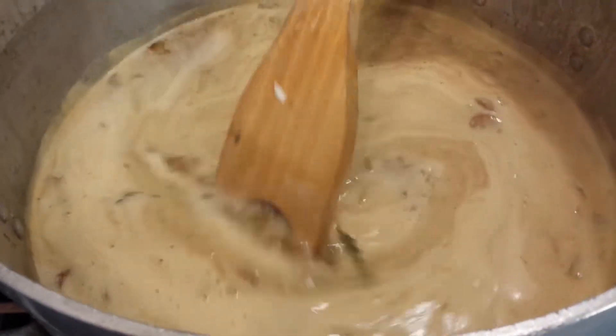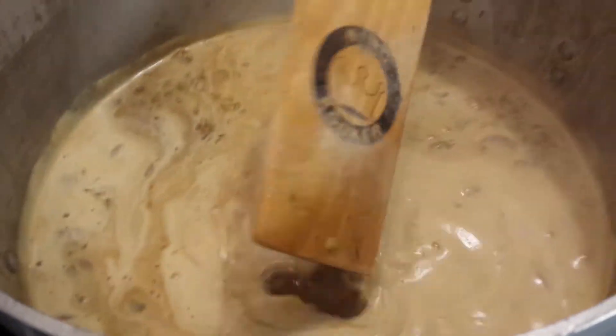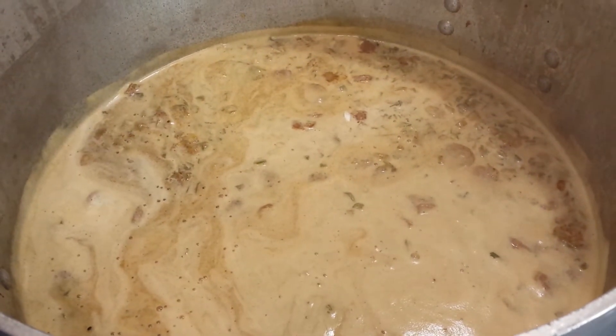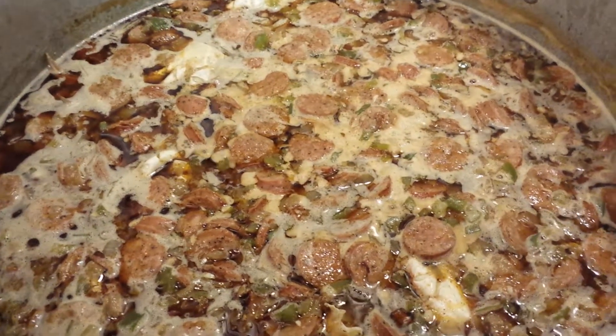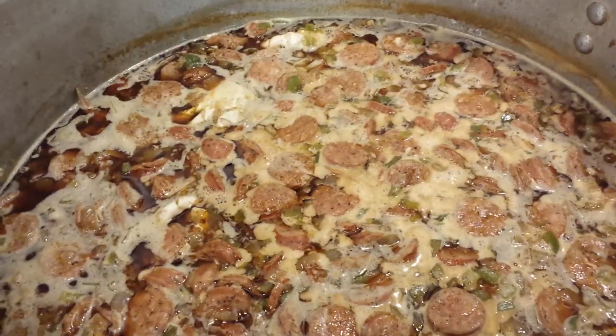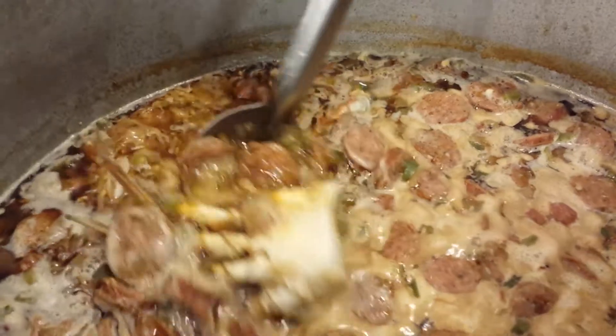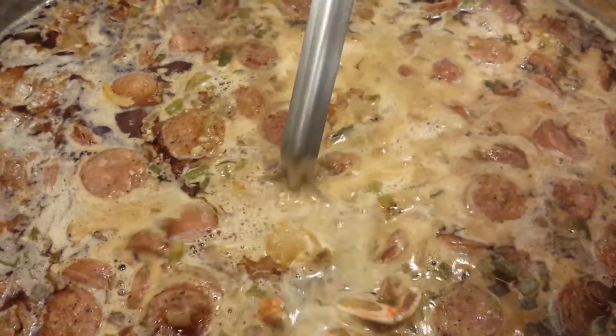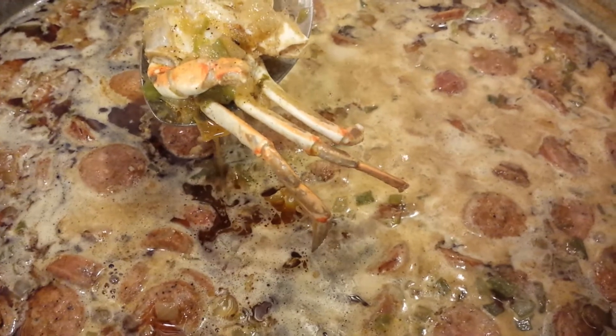We're going to let this simmer. We've got the fire load down a little bit and we're going to let it do its thing. Before we take any oil out, we're going to add everything else and let everybody get a little bit of that oil flavor. We're cooking the oil out of the sausage. The crab bodies are starting to cook — you can see they're starting to float. When they start to change color, you see a little pink and red — we want that to continue to cook.